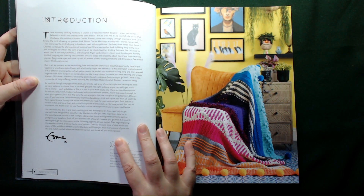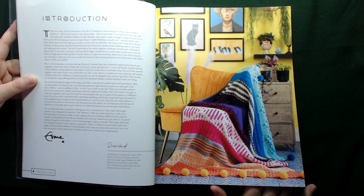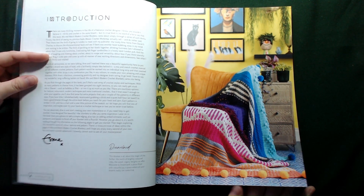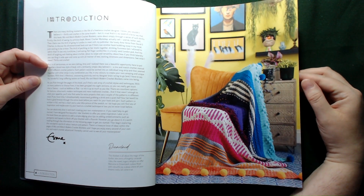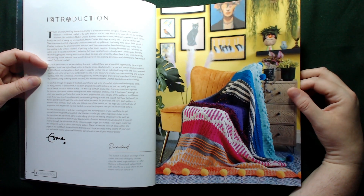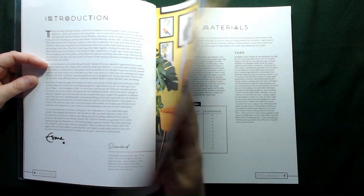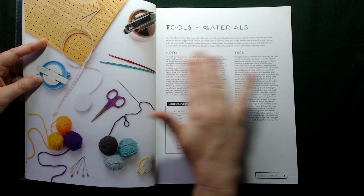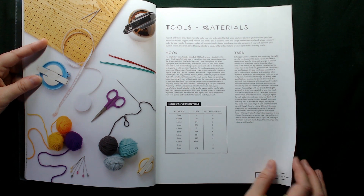So it's Esme here and she is a freelance crochet designer — there's a lot that she's chatting about there, too much for me to quickly scan and pull out the best bits. We've got some lovely images here showing some of the 100 different patterns actually in a blanket. Starting off, it's Tools and Materials — she's talking about the hooks, the yarns, and there's a hook conversion table here as well, which is really lovely.